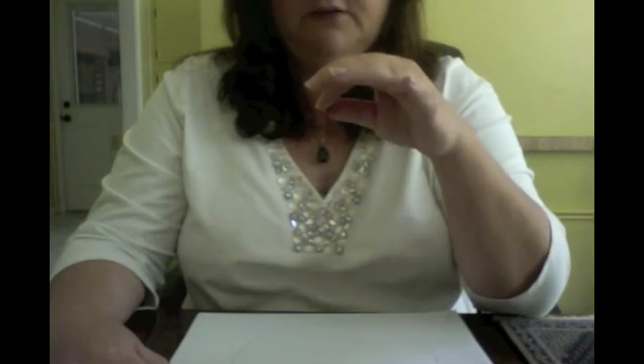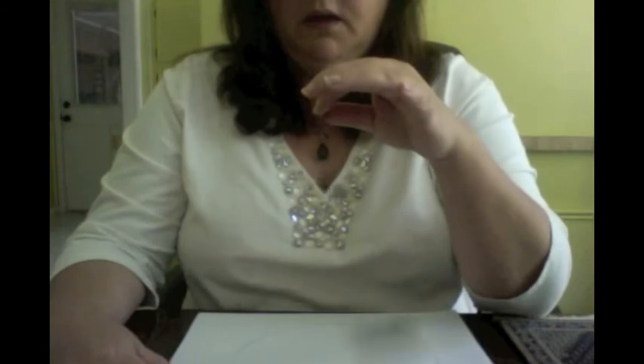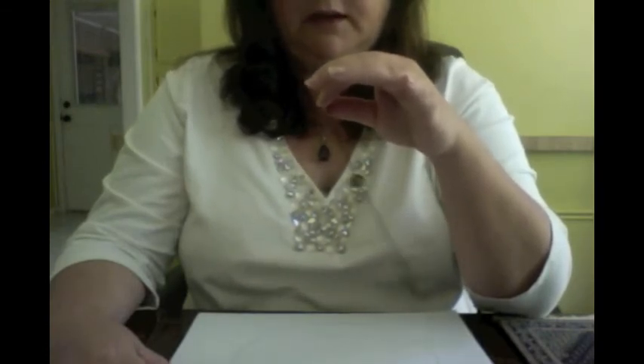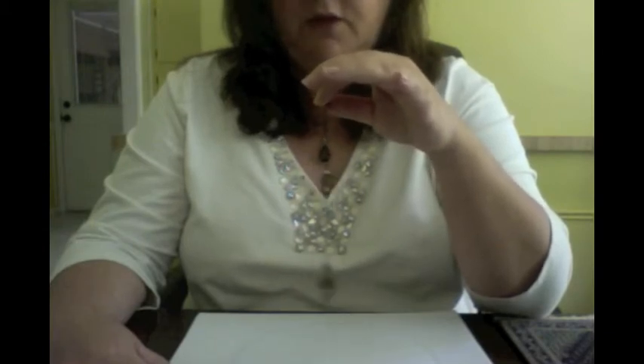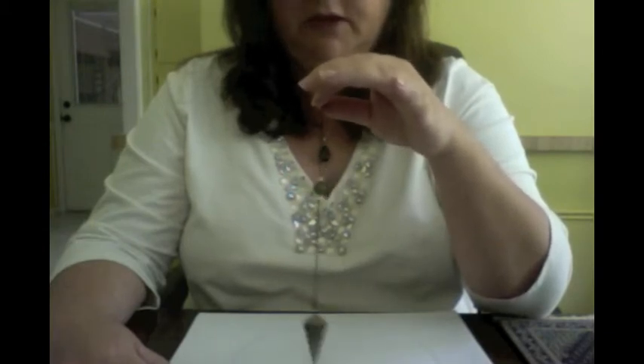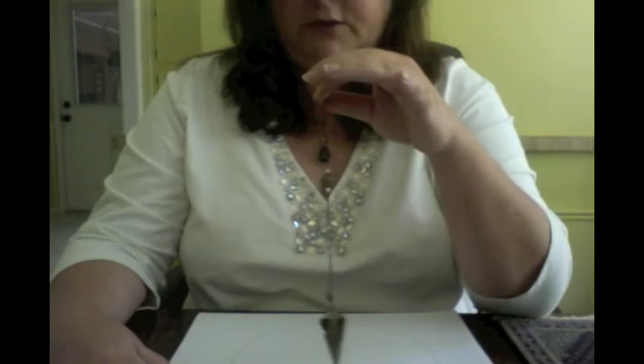One of the ways that this pendulum is talking to me is this is my subconscious expressing itself physically. So there is some movement in my hand, but it's nothing that I'm telling my hand to do. I'm going to ask this pendulum to tell me what yes looks like. Please show me yes. Usually it goes much quicker for me, but for me a yes is a back and forth. You can see how it's changed from a circle to a back and forth.